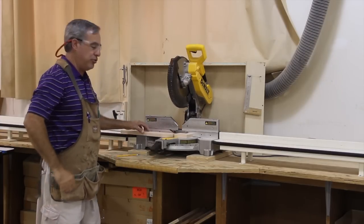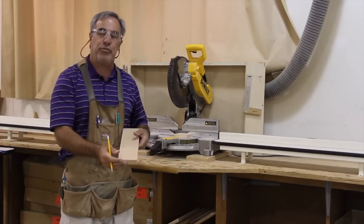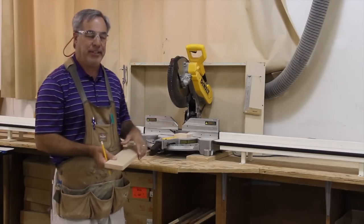When you are all done using the chop saw, you will not only have trimmed one end so it is square, but you will have cut your opposite end to a particular length. That will complete the squaring process. Thank you.